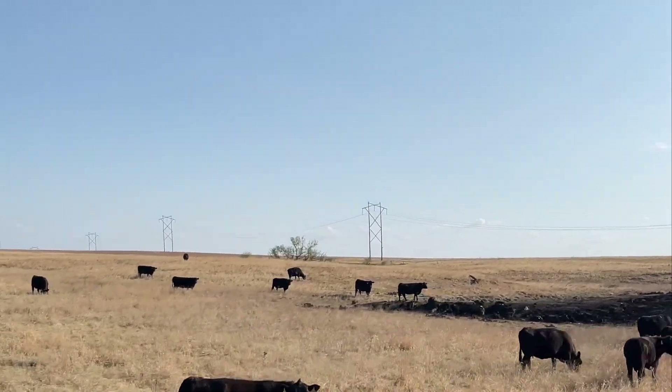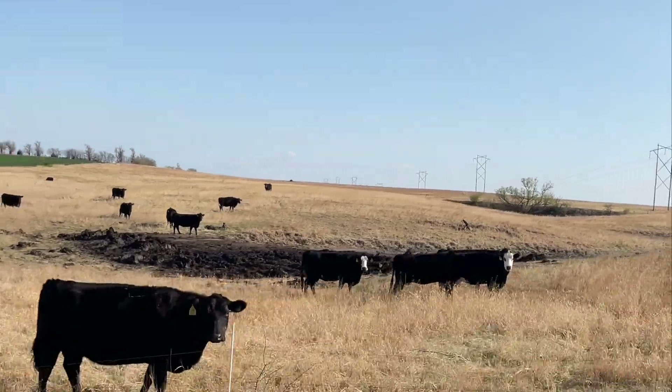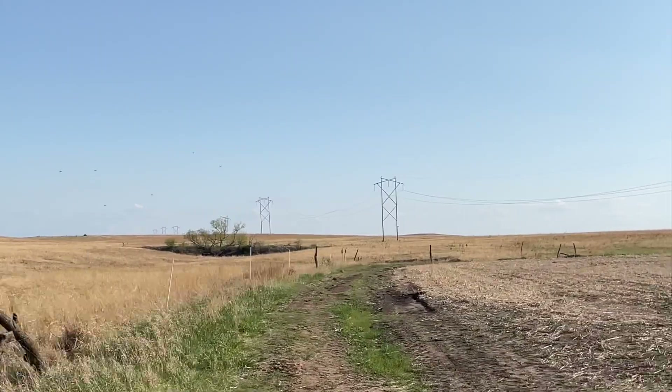We need some rain to green up these pastures. They're looking a little brown. That pond right there is empty, and so is that one up on the hill. We need rain.